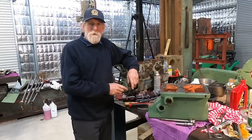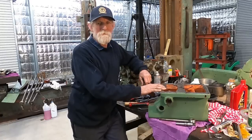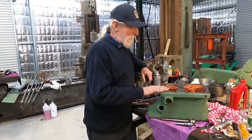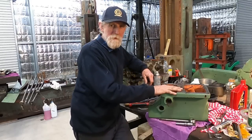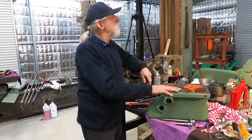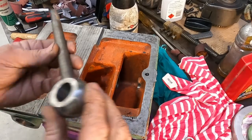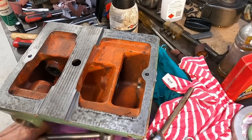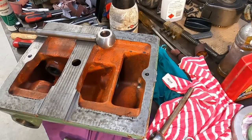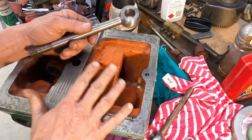G'day, Max here again, welcome back to the shop. We're going to continue on with our JFMT lathe — I think we're up to part 9 or 10. Today we're going to reassemble the tailstock and then start on the carriage. We'll start with the rear end clamp bolt — this is the one we had to repair in the earlier video, as part of the casting had been dropped.